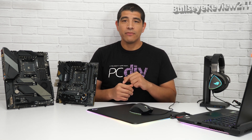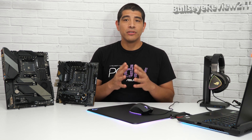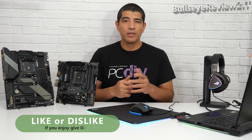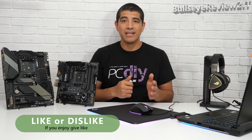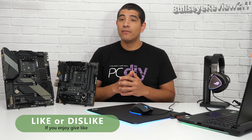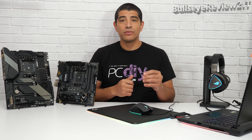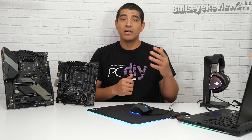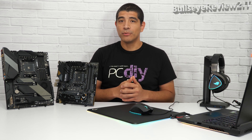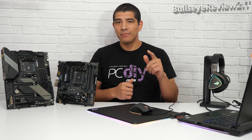Beyond that, if you're looking for supplemental content to figure out what motherboard might be a good choice for you, check out our EdgeUp website at edgeup.asus.com. Last but not least, if you have a 400 series motherboard and are looking for applicable updates, stay tuned to our social media channels for an update coming in early 2021 regarding UEFI releases for those motherboards. Take care, enjoy the rest of your day, and don't forget to subscribe and like this video.